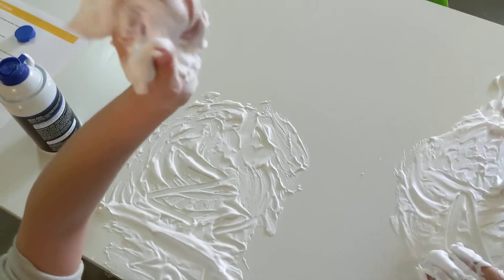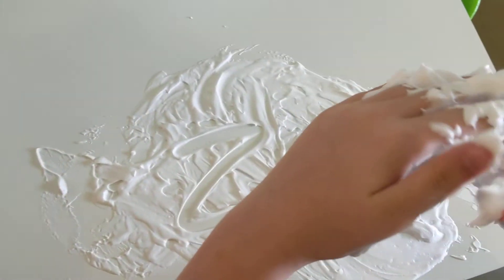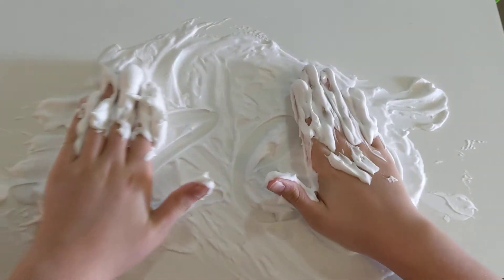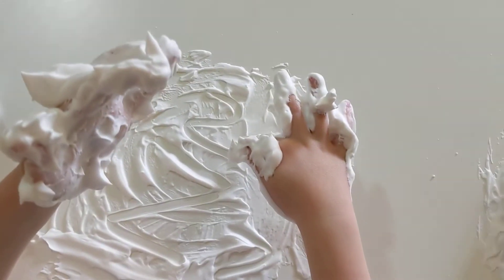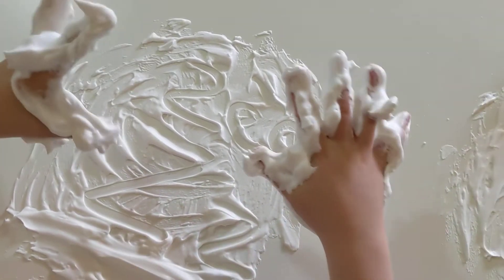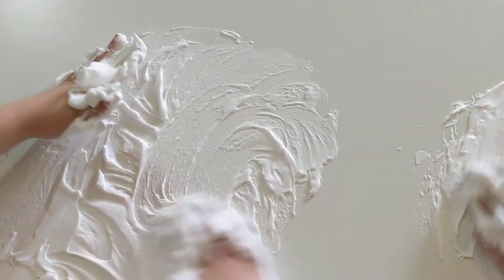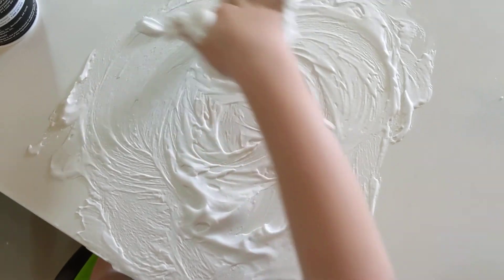Whoa! How does it feel on your fingers? It feels so relaxing. Oh really? Yeah, it's actually really nice — it's relaxing to you too. Hey, you wrote Z! Nice. Some of our preschool friends don't like to have stuff on their fingers, so it's good practice to have stuff on your fingers. Or if it's too stressful, you can try to use a chopstick or something to write with.